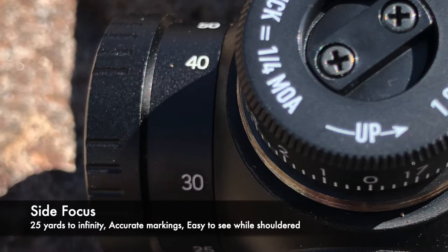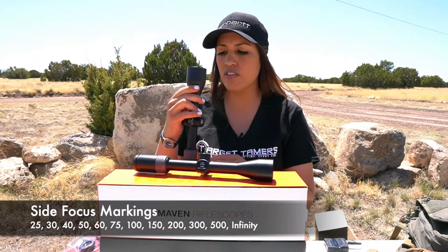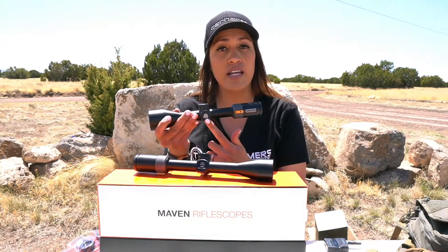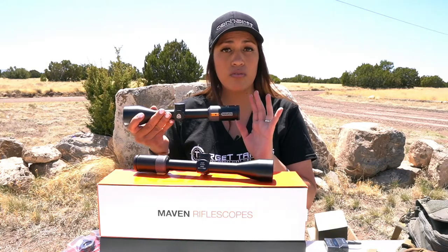The side focus has markings from 25 yards to infinity: 25, 30, 40, 50, 60, 75, 100, then 150, 200, 300, 500, and an infinity sign. It's very easy to use — I tend to focus for my eye versus relying on the markings. It's easy to see with your left eye without ever moving your sights while looking through the scope.